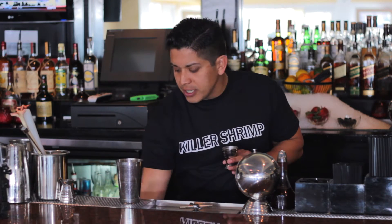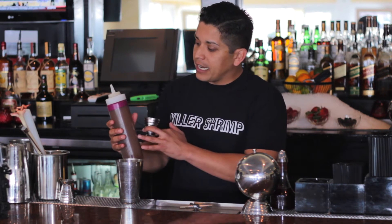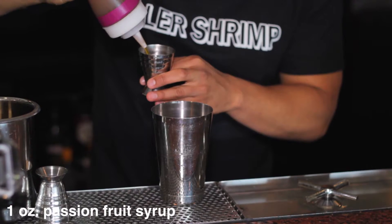Then we actually make our own passion fruit syrup in house, and that is pureed passion fruit as well as Demerara sugar, or sugar in the raw. We're going to add an ounce of that.